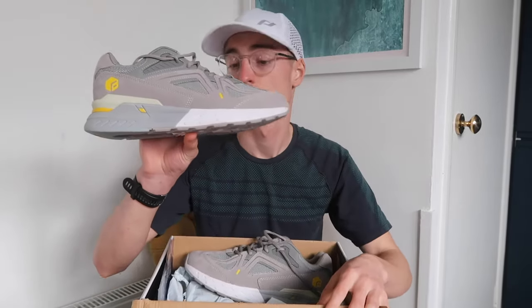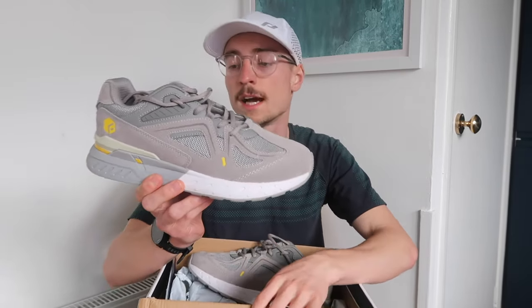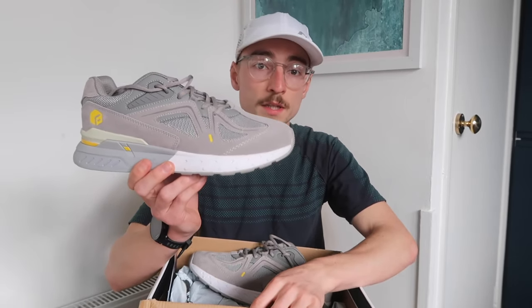Yesterday I had quite a big track workout, so my legs are feeling a little bit beaten up today. I thought what better way to try these maximal recovery type shoes out on one of my recovery runs. This morning I'm going to be going for 45 minutes nice and easy outside my local area, and this afternoon I have a home gym workout which I'm also going to be wearing these shoes for. I think they might be quite a good shoe for warming up before a gym workout.